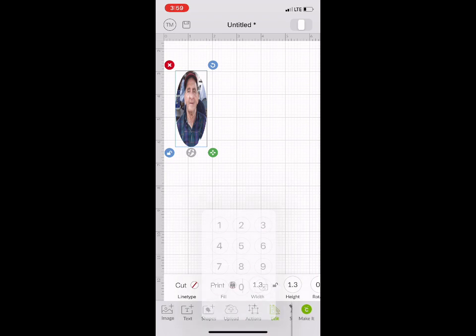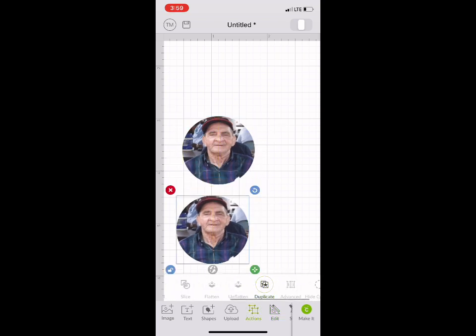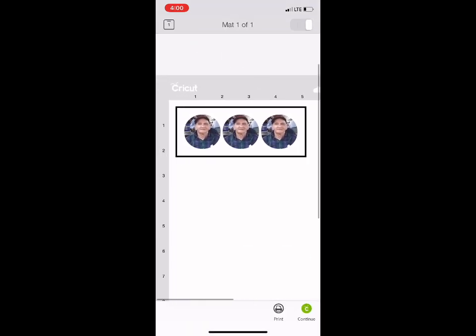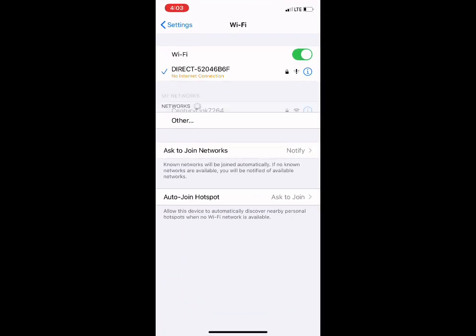I go to Edit and the size I need for this — the width is 1.3 and the height is also 1.3. Here is the photo. I go back to Actions and duplicate it since I'm making three of these. Now I go to Make It, and here is what I have on my paper. I'm only printing three of these because I don't have other projects to fit on this size of paper right now. I'm going to print it — I'm not going to let Cricut cut it out because I just like to cut small stuff out by hand to save time.